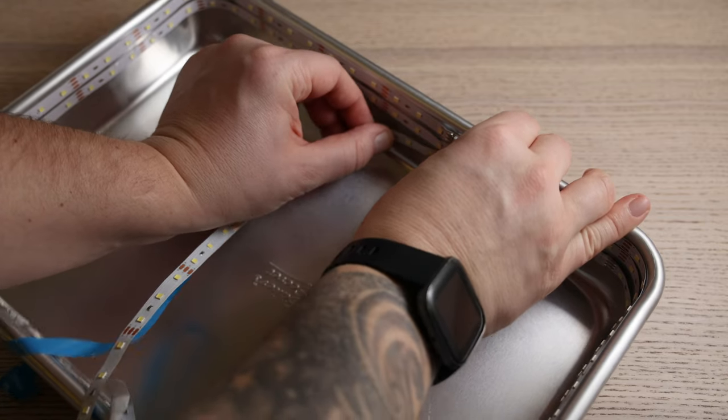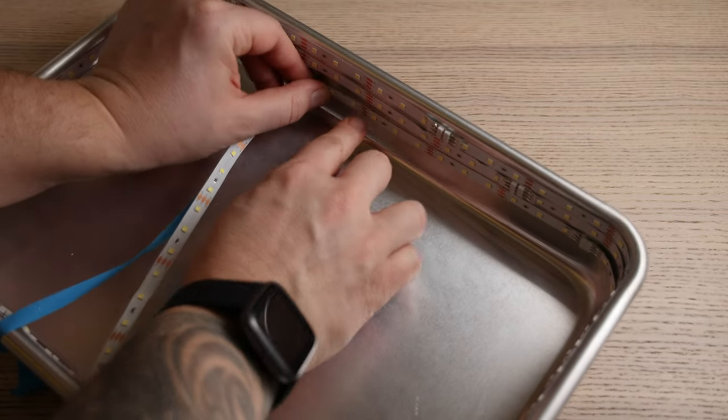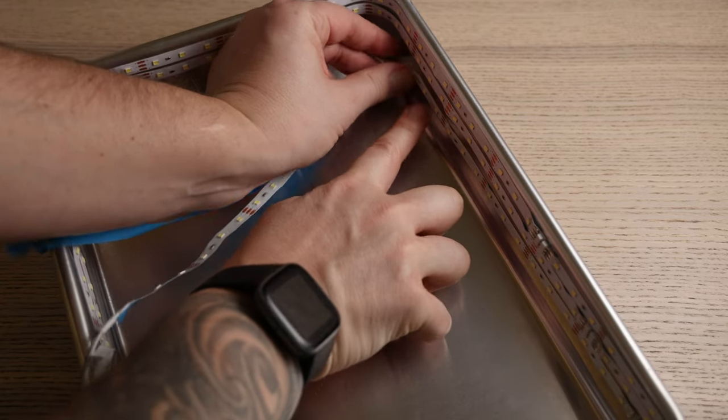Lights sorted. Now we need diffusion, and that's going to add that beautiful soft light and a real professional look. First, let's add the lights to the inside of our reflective case. Stick them around the inside in two to three rows — it doesn't need to be super straight, so don't worry if it looks like a snake — but make sure they're all stuck around the edge.